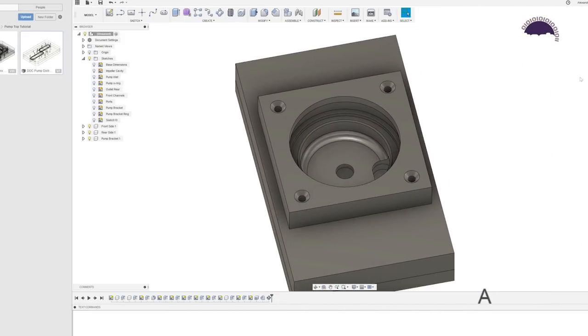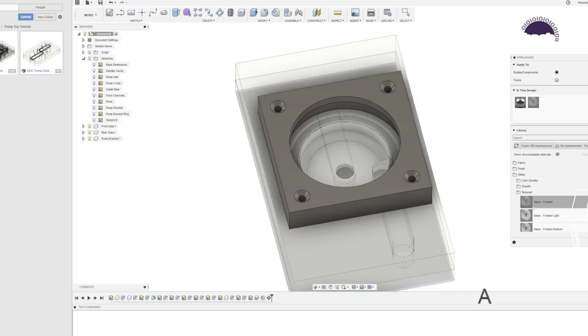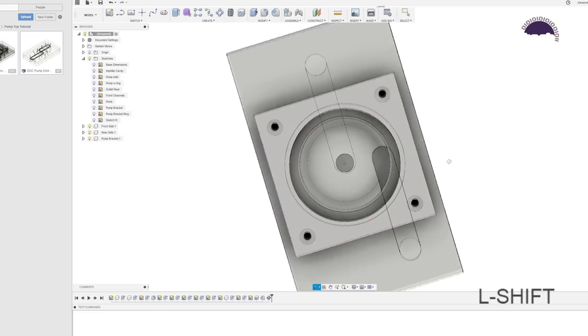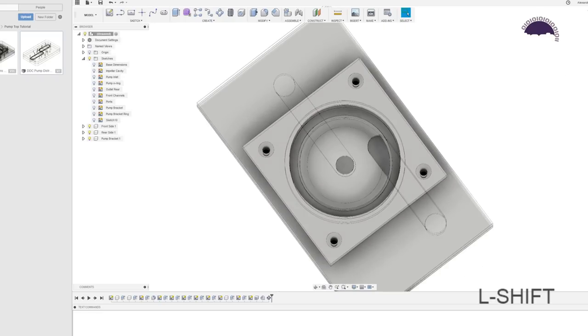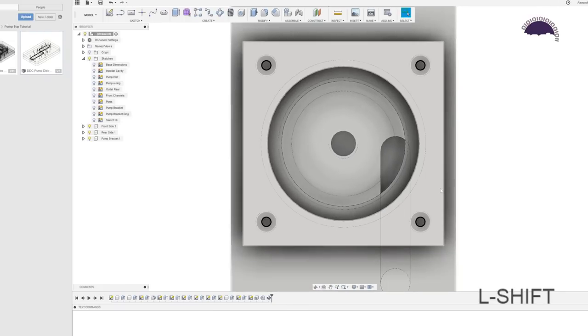A handy tip: press A to change the appearance and add frosted glass. Now you can see where everything lines up without having to project any geometry — the holes pass cleanly through without affecting the channels, which is exactly what we want.